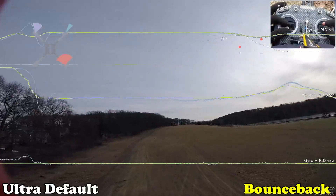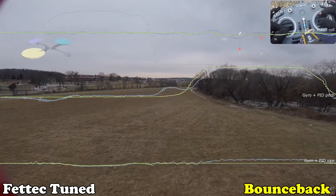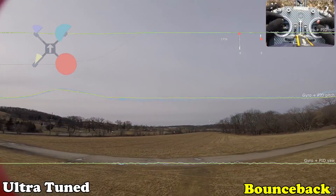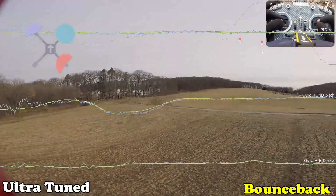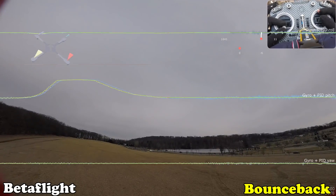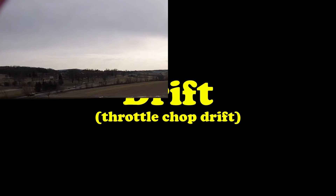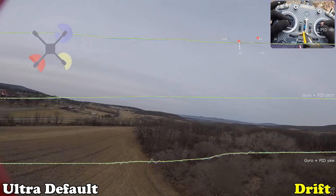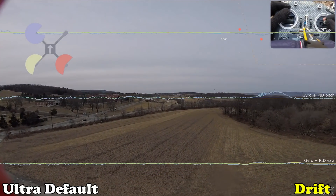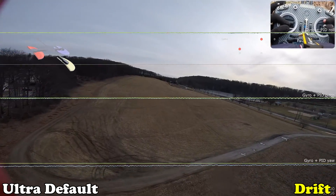Flips and rolls. Let's see — bounce back looks pretty good. That's no bounce back. Not bad, not bad, not bad. It's way better. Yeah, you're pushing it. It's not better than KISS Legacy as default.